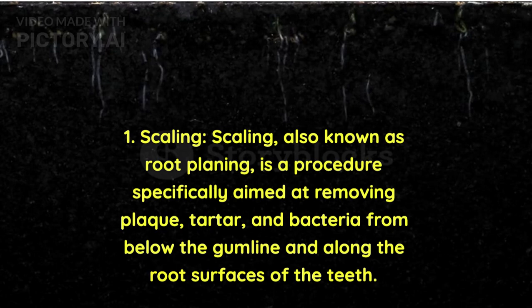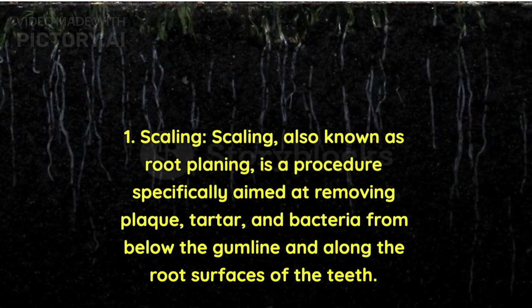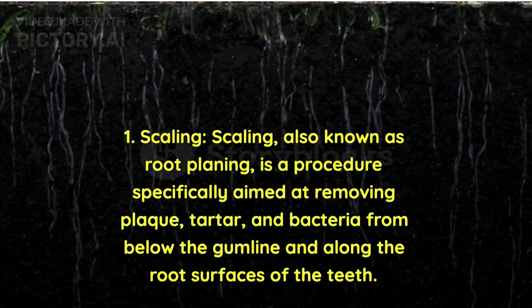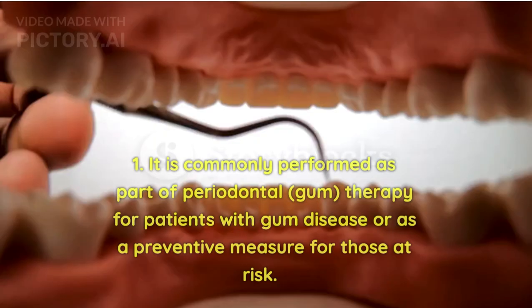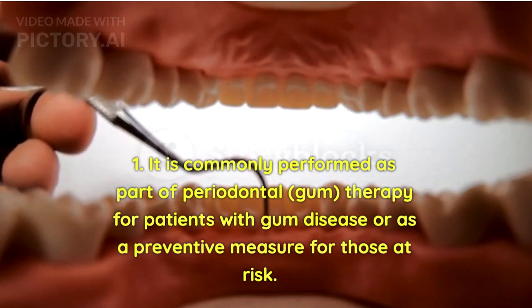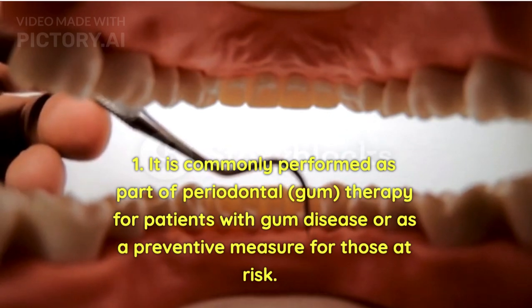Scaling, also known as root planing, is a procedure specifically aimed at removing plaque, tartar, and bacteria from below the gum line and along the root surfaces of the teeth. It is commonly performed as part of periodontal (gum) therapy for patients with gum disease, or as a preventive measure for those at risk.